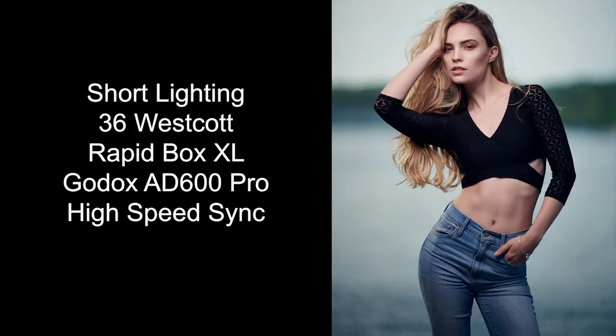It really depends on the situation. Sometimes I'll do all three lighting patterns — butterfly lighting, clamshell with a reflector, broad and short — so when I get home I have options. If you do that, you'll have options too.